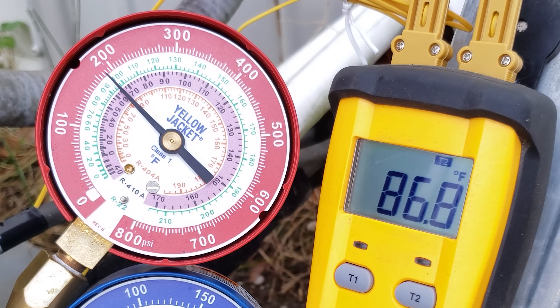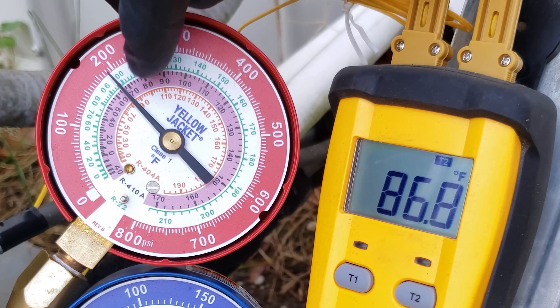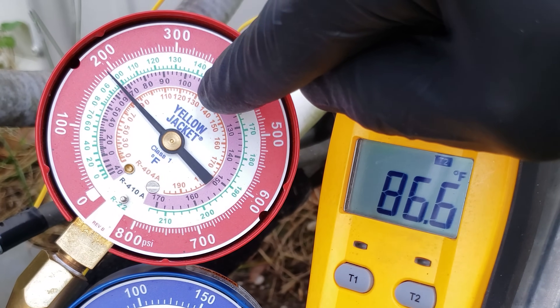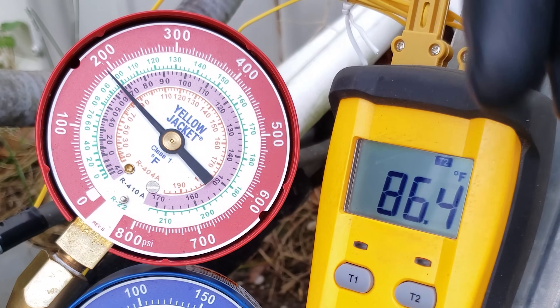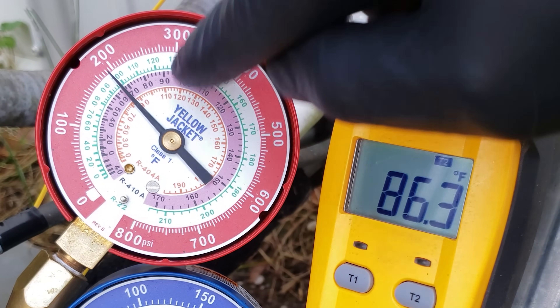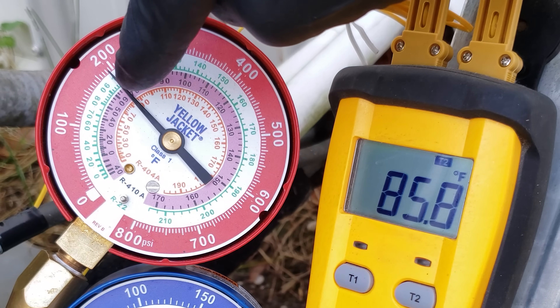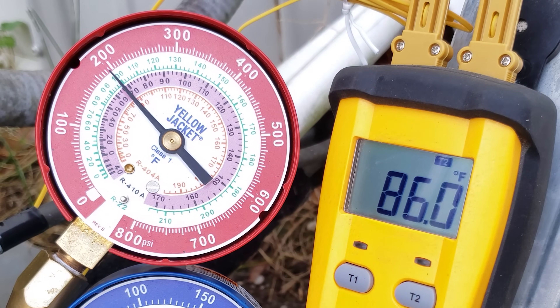You always need to have the system running for about five to ten minutes before checking the refrigerant charge when you have a thermostatic expansion valve — that's very important. So 90 to 105 degrees for our R22 saturated temperature. We now have 97 degrees minus 86, giving us 11 degrees of sub-cooling.